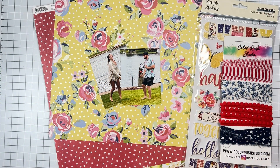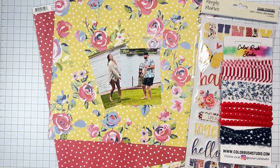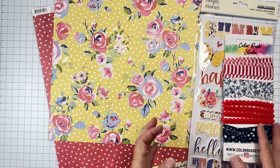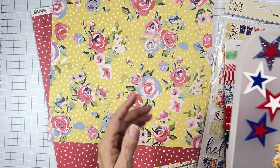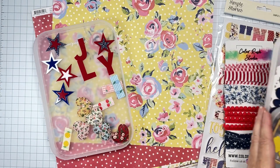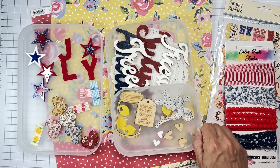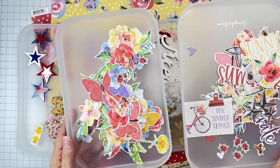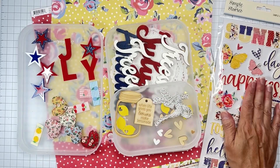Hey guys, welcome back! I'm coming on to do a layout for the Color Rush Studio design team. We have this Simple Stories Simple Vintage Linen Market kit that is the other side of stunning. I have the main kit and the add-on kit — there are so many custom goodies. I've got the floral ephemera, the regular ephemera, frazzles, foam stickers, all of the things.